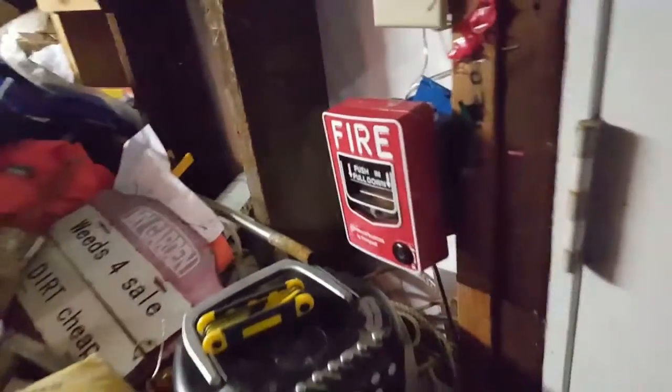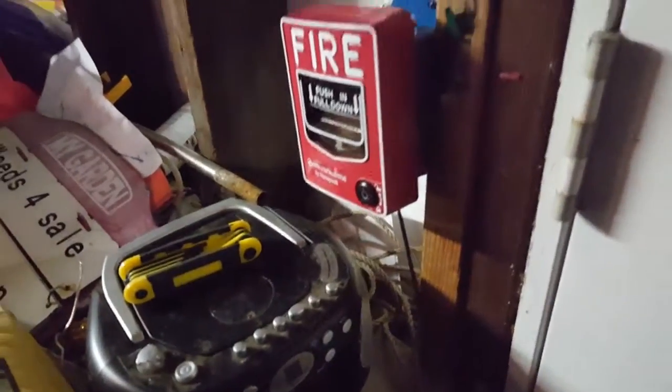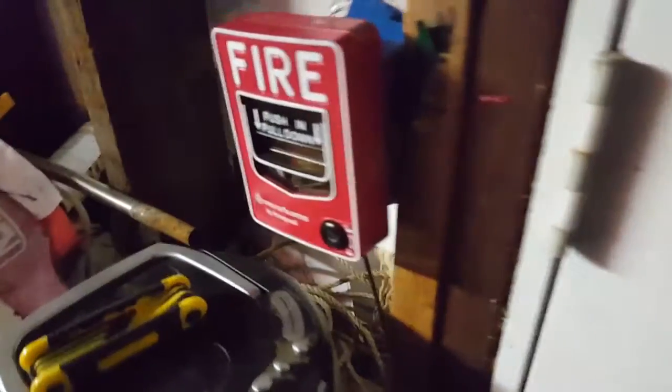Welcome to system test one. I've been working on the system for a couple months now because I had a whole bunch of issues with it, but I finally got those all fixed and I'm really excited for the system. I really like the system right now. Getting started, we have a Firelight BG-12 pull station.